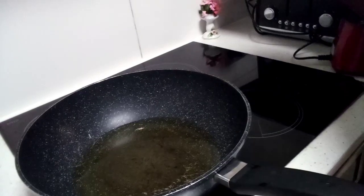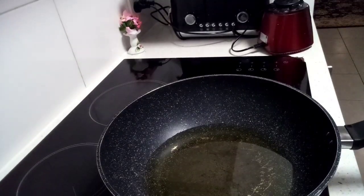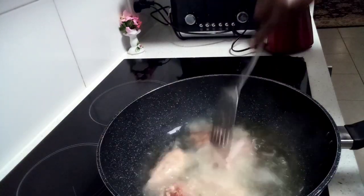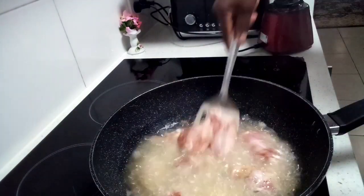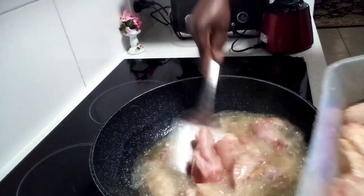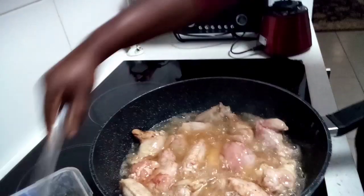My pots are already on the stove, and my oil is pretty hot at this stage because I'm going to be frying the chicken. I'll just do that right now and then introduce you to more of our ingredients. So guys, stay tuned while I put in my chicken. By the way, I'm using some baby cabbage oil. Let that fry and then we'll come back to it.